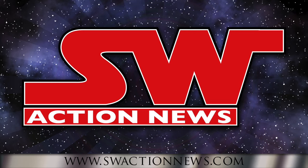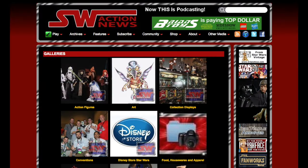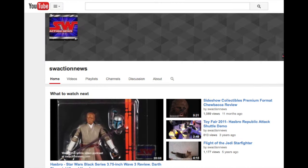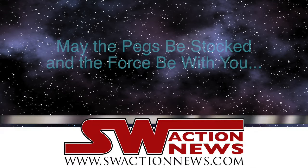You can see full episodes of Star Wars Action News with more collecting news and reviews at SWActionNews.com. We also have thousands of toy and collectible photos in our photo gallery. If you enjoyed this video, please subscribe to our YouTube channel. May the pegs be stocked and the Force be with you.